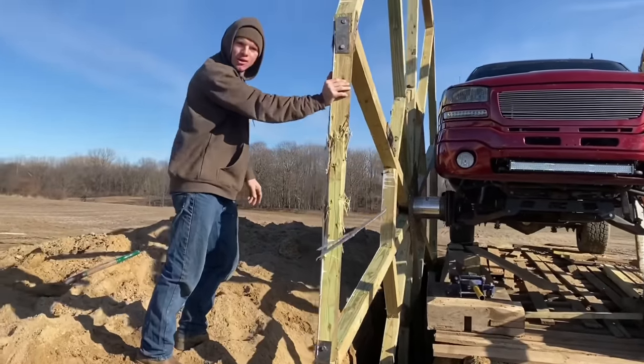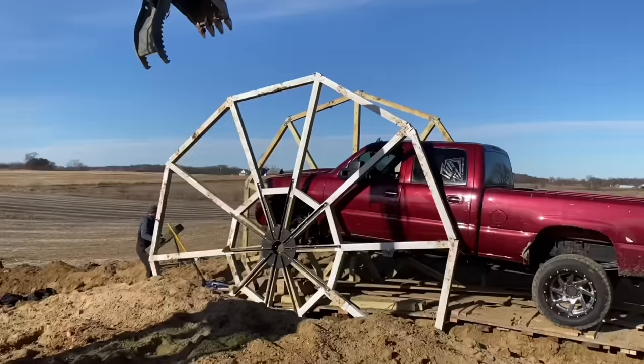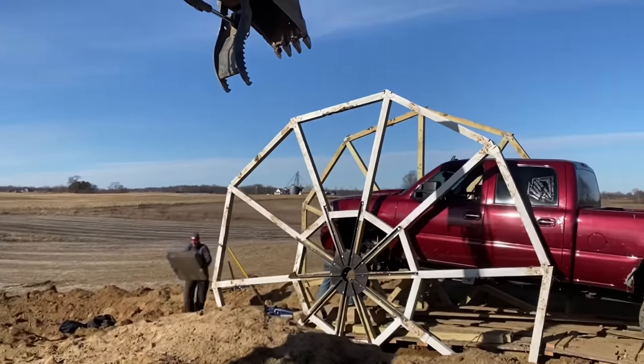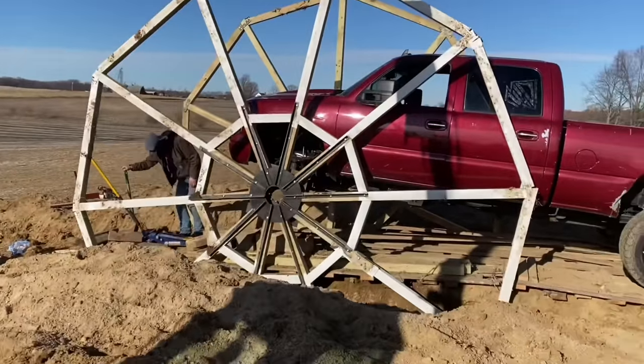I can easily move that wheel a foot - I'm probably bending the tie rods right now. This is so much bigger than I thought. On the ground they look really small, but those things are seven feet deep in the trench right now.